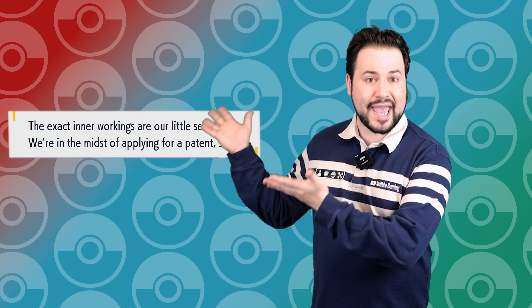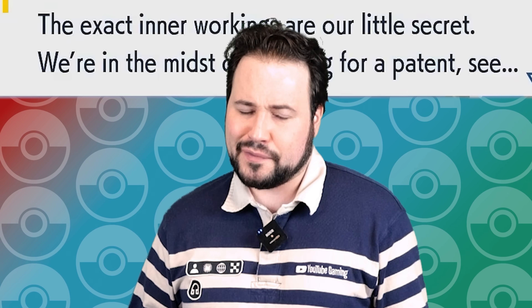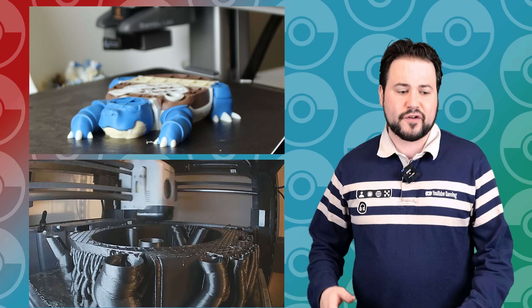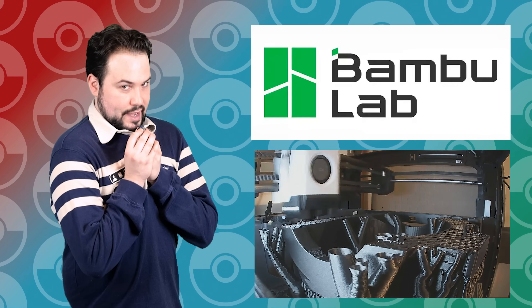I mean, in the actual game they keep that tech top secret, which in video game terms means... Besides, I already have all my 3D printing needs met because of all the Bamboo printers I have. By the way, this video is sponsored by Bamboo Labs — more on that later.